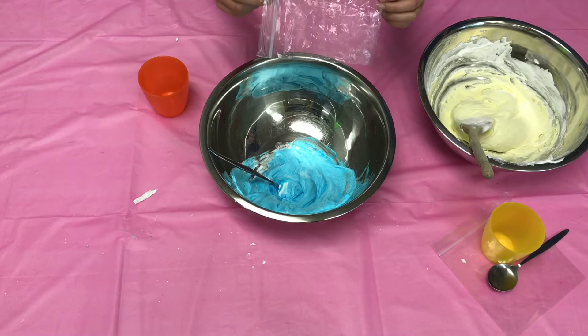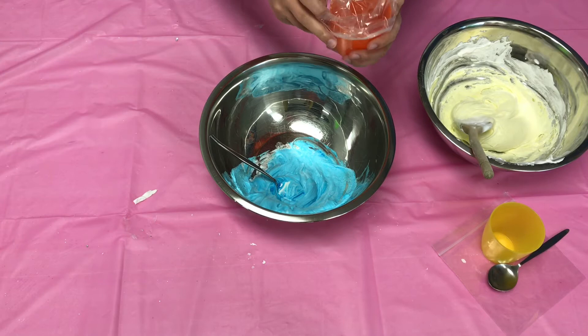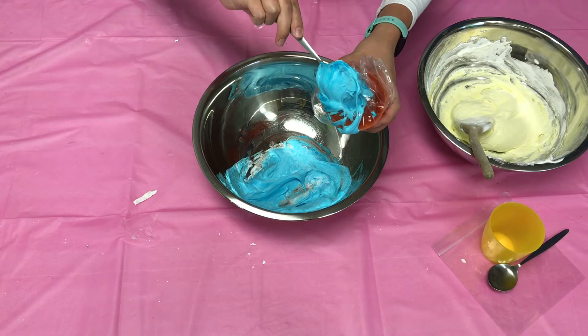Now we're going to put our puffy paint into our plastic bags to act as like a piping bag. We're going to get the corner of it and put it inside our little cups, and this will just assist us in getting the puffy paint into the bags. Now just scoop the puffy paint into the bags and use the cup to help scrape off and get it all in there.